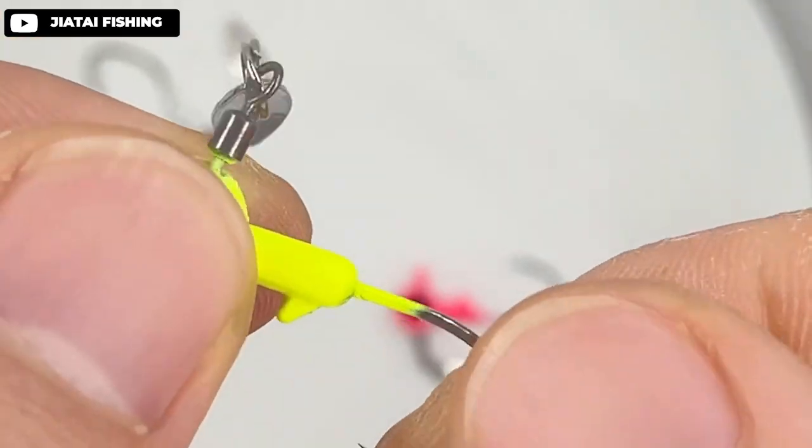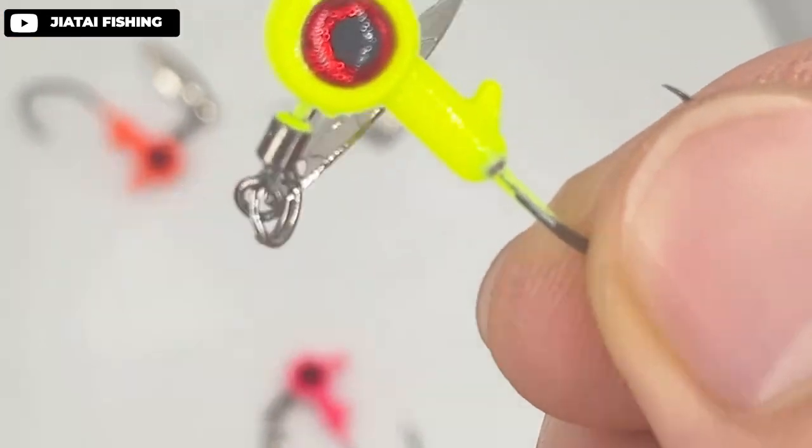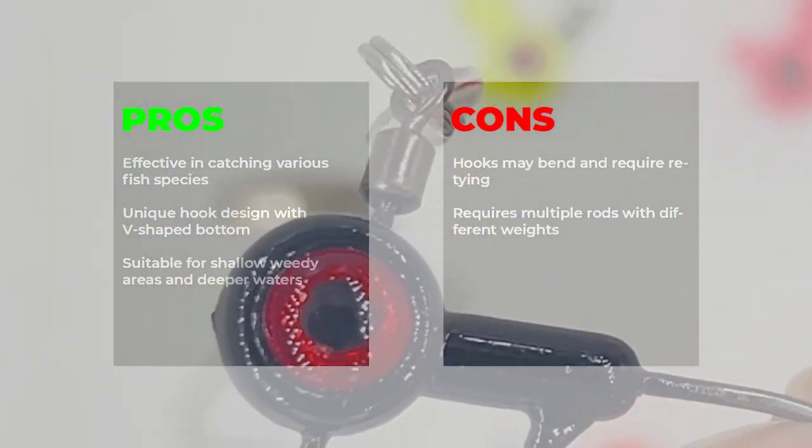Pros: effective in catching various fish species, unique hook design with V-shaped bottom, suitable for shallow weedy areas and deeper waters. Cons: hooks may bend and require retying, requires multiple rods with different weights.